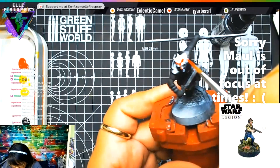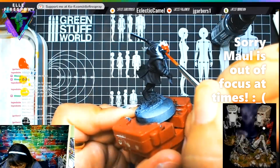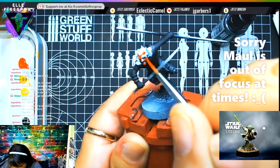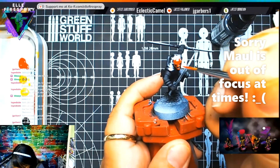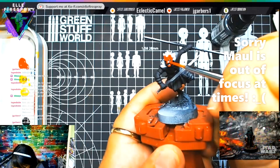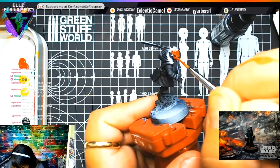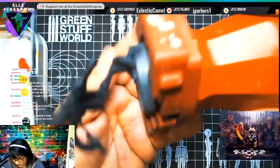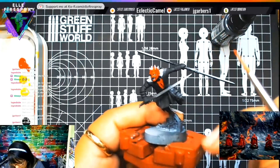How about I paint it all red and then I'll just touch up the black parts. Just a little bit of chest action going on here.